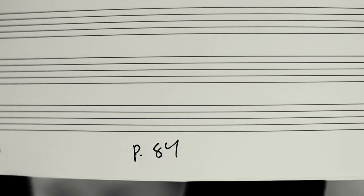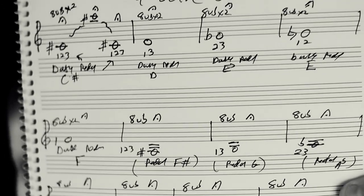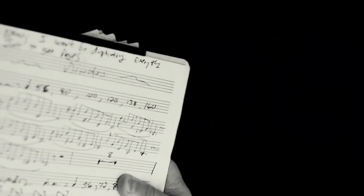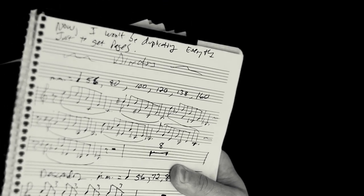Right now I'm on page 80 — I thought I was on page 84. I wanted to get up to 100. Here's 84, so this is what I'm at currently. I have so many books full of my flexibility exercises that I've been working on for what I'm going to call the Bible of Trumpet Flexibility.